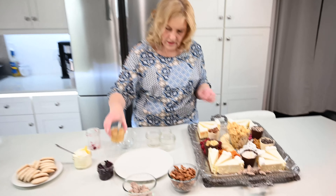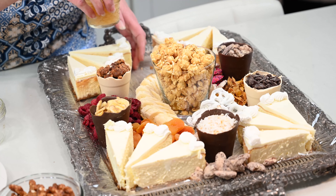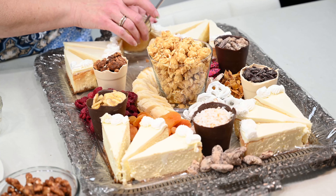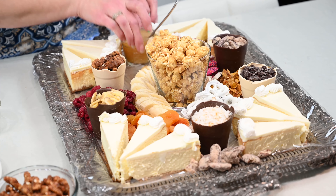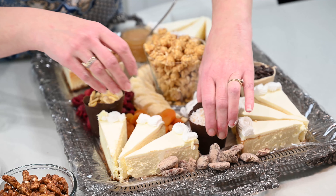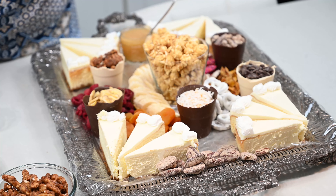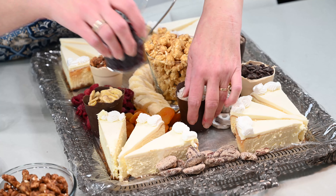I have some — this is a guava sauce that I made. Let's just slide that in here. I think I'm going to move this around a little bit, and this is a berry compote.